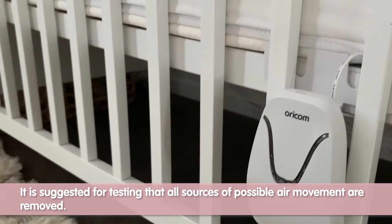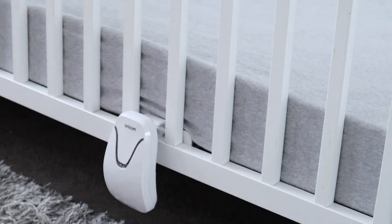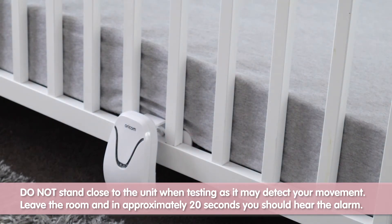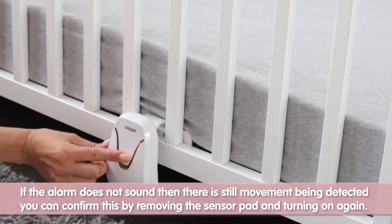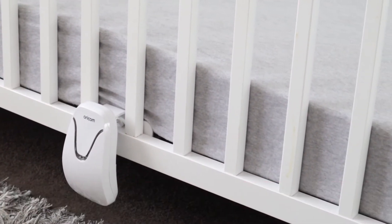Close all the windows and turn off all fans and air conditioning that direct airflow towards the sleeping baby. Do not stand close to the unit when testing as it may detect your movement. Leave the room and in approximately 20 seconds you should hear the alarm. If the alarm does not sound then there is still movement being detected, and you can confirm this by removing the sensor pad and turning on again.